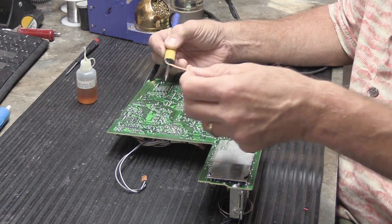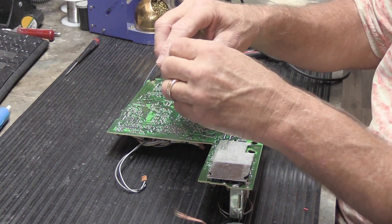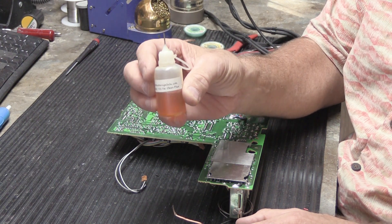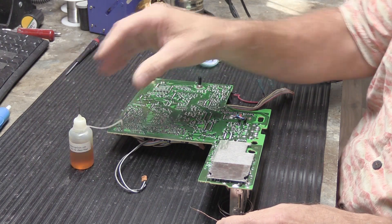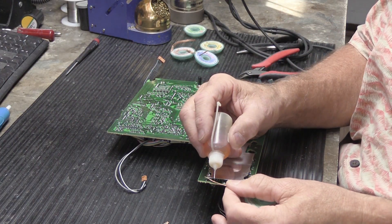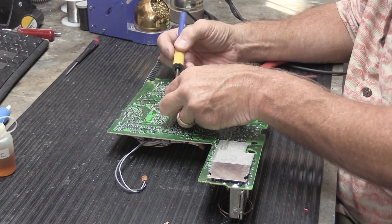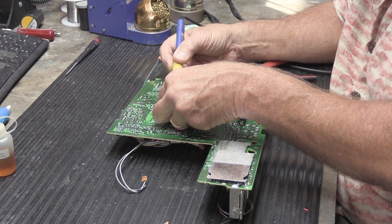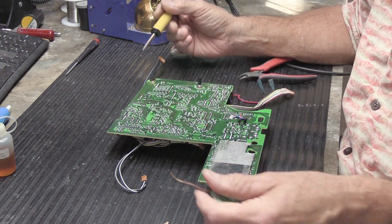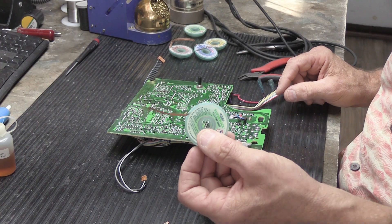Sometimes it gets stuck, but you can see on the end of this there's solder in the braid. To make it work better, you can add a little flux. I have a little bottle of flux here — this is Kester 186, sort of the go-to most common flux in the world. You can also buy what's called a flux pen, which is basically an application pen. Adding a little flux helps transfer the heat from the soldering iron and makes the solder flow into the braid even easier — think of it as lubrication for your solder. So desoldering wick: easy to use, very inexpensive — and that's your tip for the day.